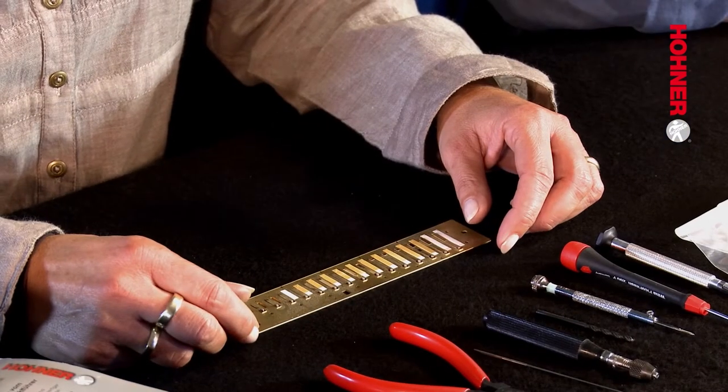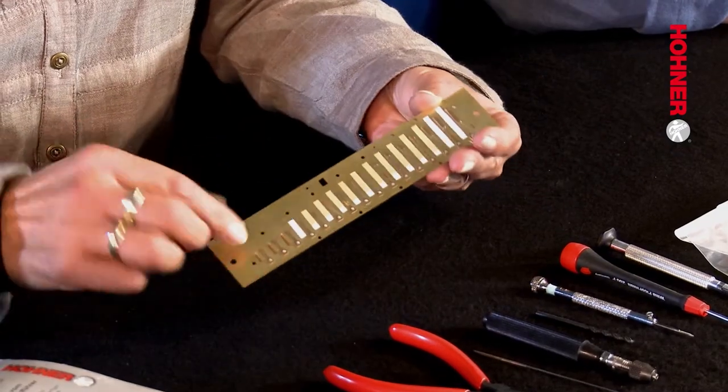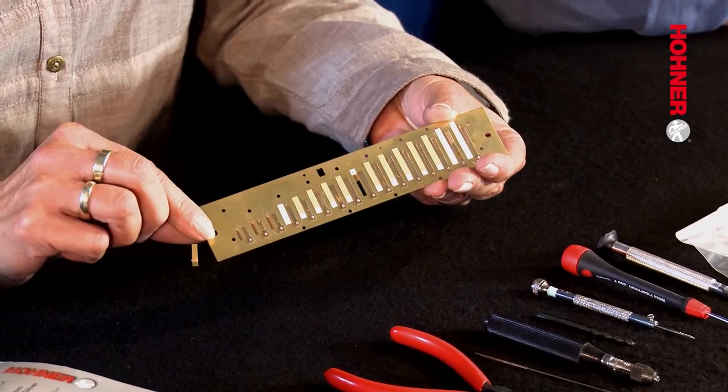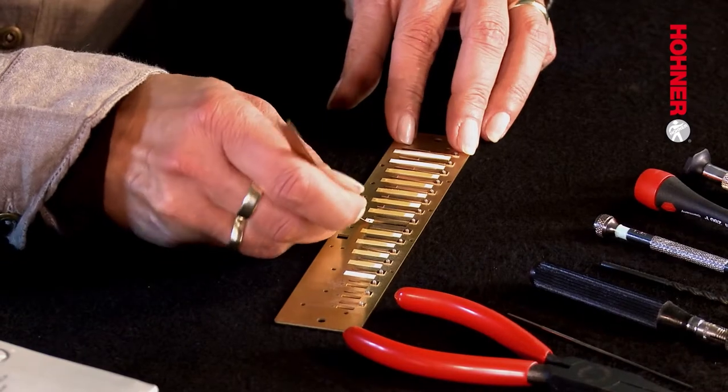In order to proceed further you're going to have to take your harmonica apart, taking off the covers and also the reed plates. When you've dismantled your harmonica, the next step is to remove the wind saver over the broken reed. After removing the wind saver, the next step is to clean the glue off the reed plate with the reed lifting tool.